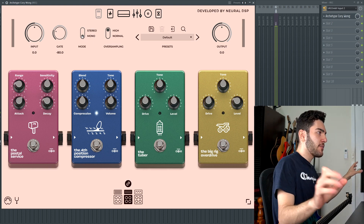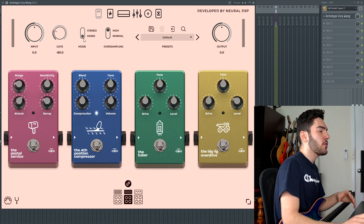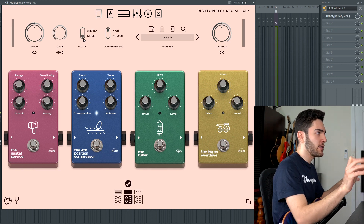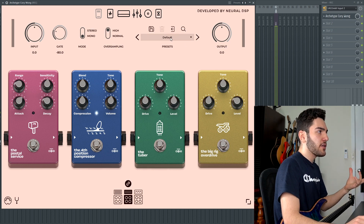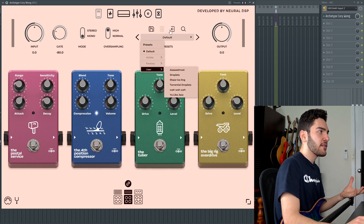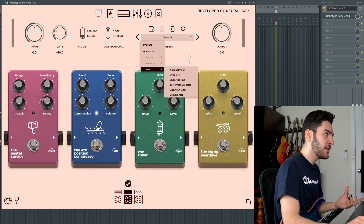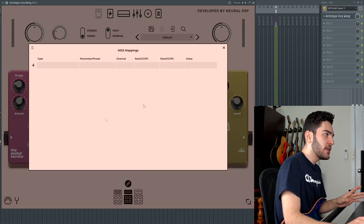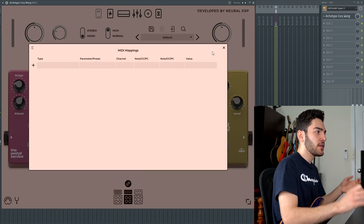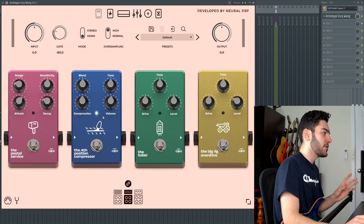So if you want those really delayed, ambient type of tones, you can flick it on stereo and it will feed stereo into your DAW, or if you're playing standalone, it will feed stereo into your monitors. You also get oversampling, which is default on high, a preset loader where you can make and save your own presets as well as import others, an output control, MIDI control on the bottom left so you can control this plugin with a MIDI pedal, and a built-in tuner which is really nice.